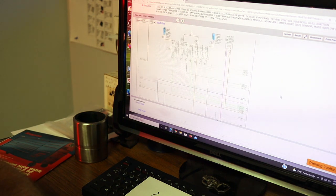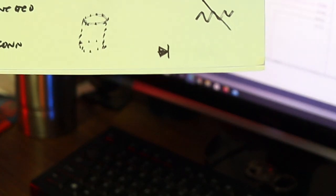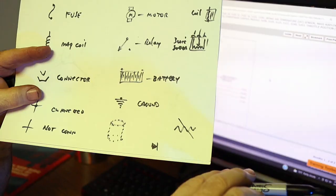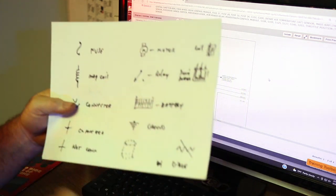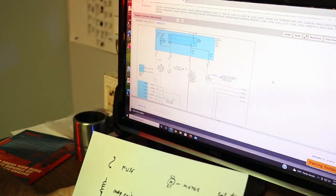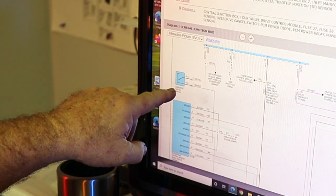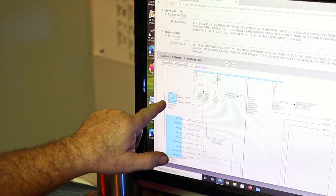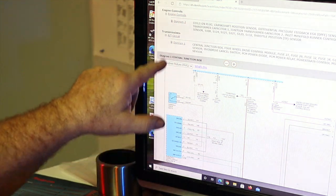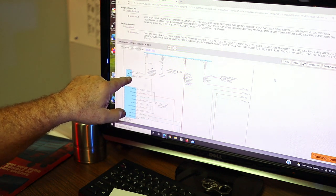A diode almost always looks like a triangle with a line — it's a gate allowing electricity to pass one way but not back. You'll see these on air conditioning systems so they don't cause problems in other circuits — a diode is placed there so there's no feedback on the circuit when you turn something off; it absorbs that little bit of extra current. Switches will look kind of like a relay, except there's no magnetic coil — you're physically pushing the switch to cause that change in state.